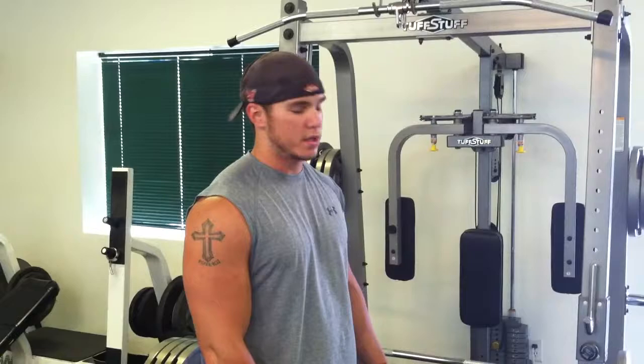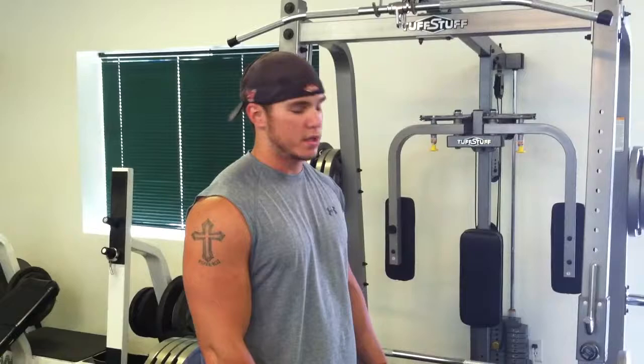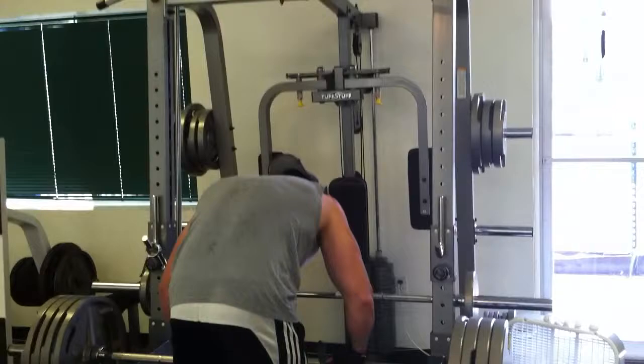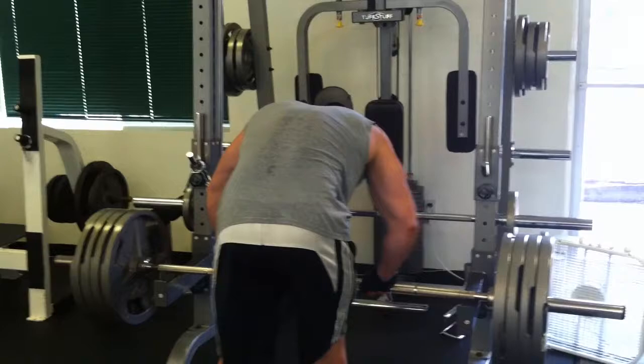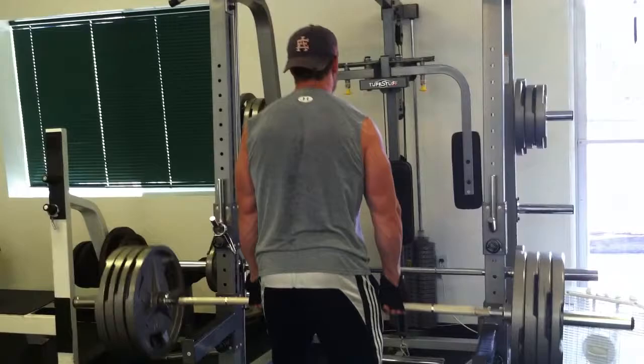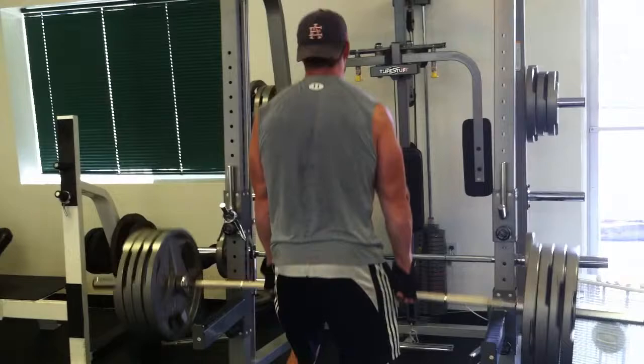Starting with 135 for the warm-up, then 225 for 15 on shrugs, 315 for 15 reps, and going to attempt 405 to see how many we can get — aiming for 10 to 15 reps. See how it plays out.